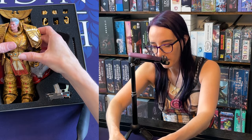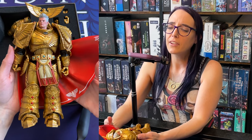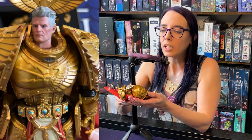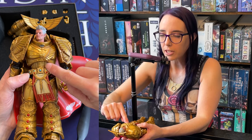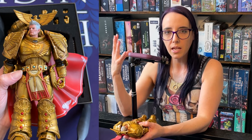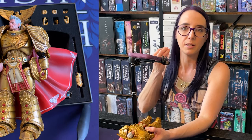Look at his cape — his cape is so cool. Look at him. He's staring into your soul. He's a very handsome man. I love all this little extra detail they put into the chest piece to really make the armor feel exceptional and make him stand out as a mother truckin' Primarch. I just love it.